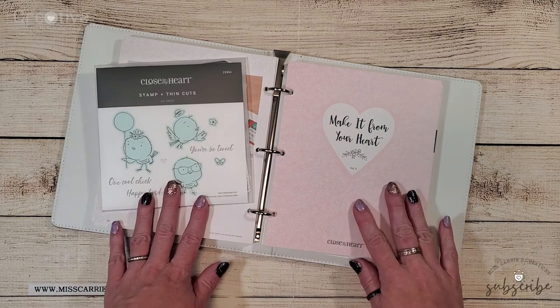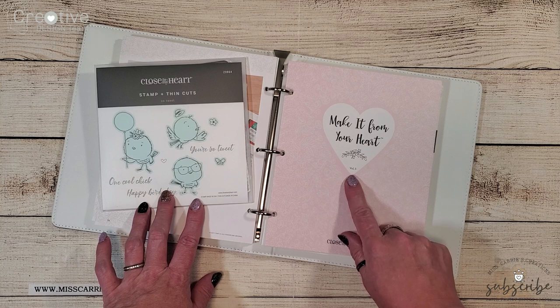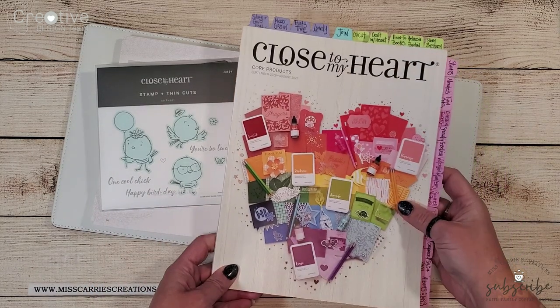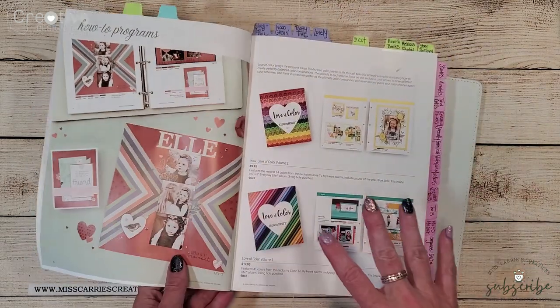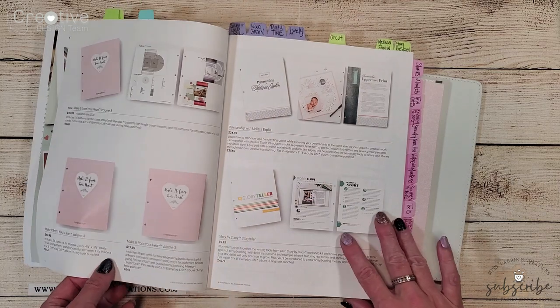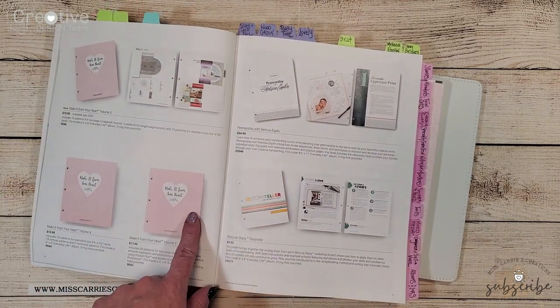Today I'm going to be using a sketch from the Make It From Your Heart volume 5. There are a variety of how-to books in our catalog. You're going to see that there are a couple of Love of Color books. There's also a variety of Make It From Your Heart books that have both scrapbook pages and card making sketches.